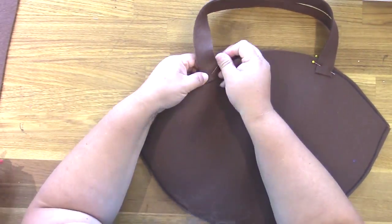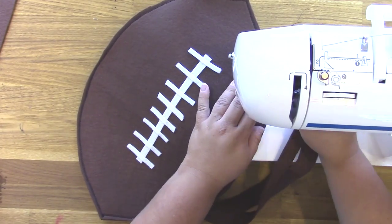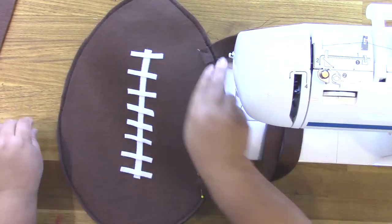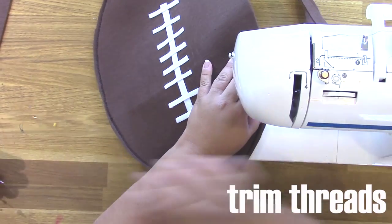Now, Kunin did sponsor this post. They are one of our sponsors for 30 Days of Halloween, and I also happen to be on the Kunin felt design team, so I just need to disclose that to you. Their felt is super awesome — you can wash it, it's mildew resistant, etc.